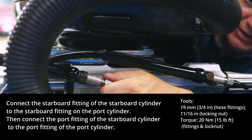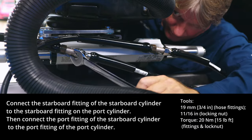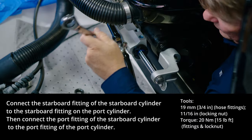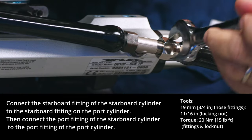Once the starboard cylinder is connected, remove the bleeders from the T fittings and install the hose kit to connect the starboard fitting of the starboard cylinder to the starboard fitting of the port cylinder. Then connect the port fitting of the starboard cylinder to the port fitting of the port cylinder.